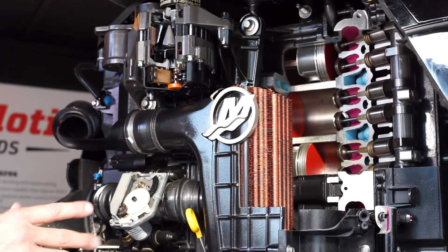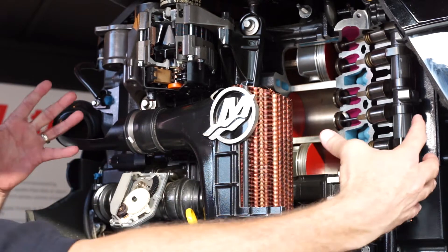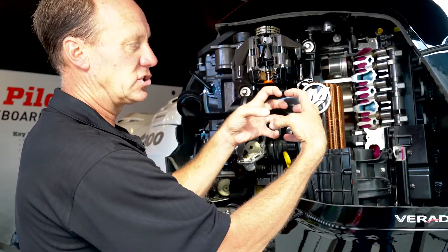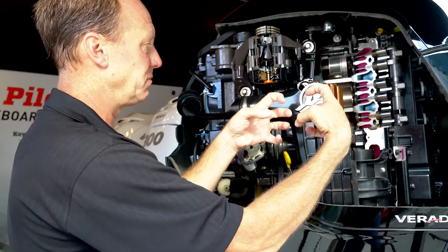The only supercharged dual-head cam 4-valve motor has a long bolt design. As I mentioned earlier, with the long bolt, we're squeezing everything together so it's molten, instead of just clamping down the head to the block.